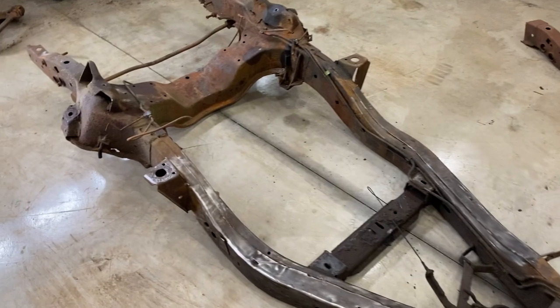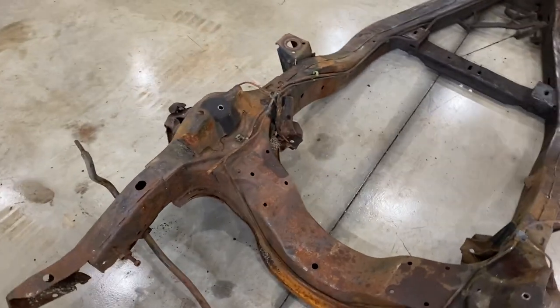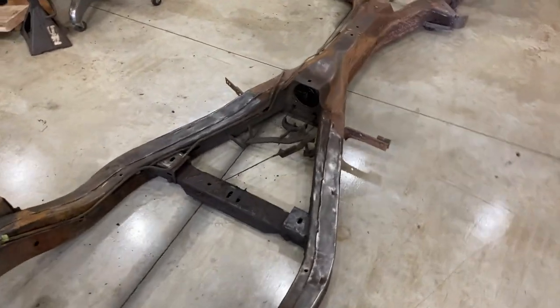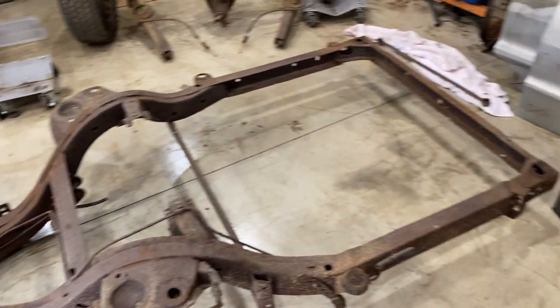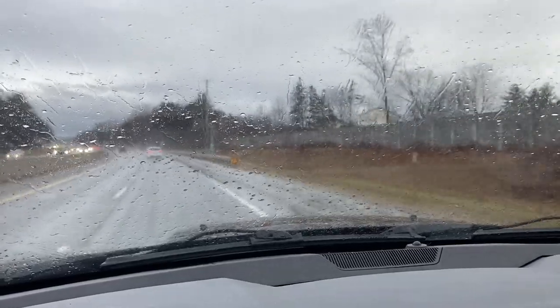We have now stripped the frame of all the suspension parts. All that's left is the front sway bar, some brake and fuel lines, and the parking brake components. I have some feelings that the back of the frame right here is going to be rotted out and I'm going to need to replace sections of it. That's okay because I'm planning on replacing all of this anyways. I'm now on my way to go get a 4x8 sheet of 11-gauge, eighth-inch steel.